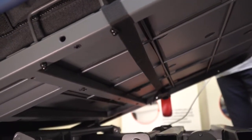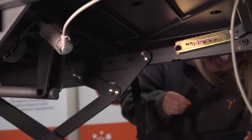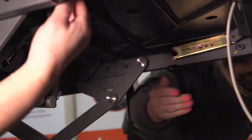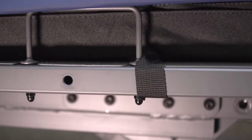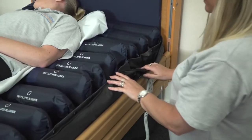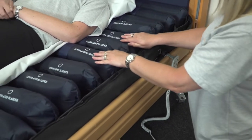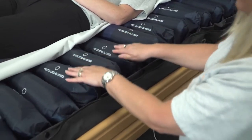Upon installation, it is always important to ensure that the securing straps are attached to the moving parts of the bed. The moving parts are indicated, such as the knee break and the backrest. As you can see here, the strap from the bottom of the mattress is secured through the moving parts of the bed frame. Never secure the straps to the outer edges of the non-moving bed.